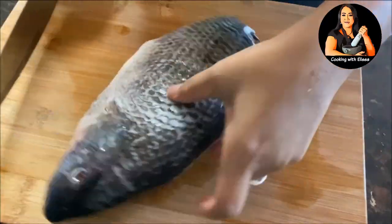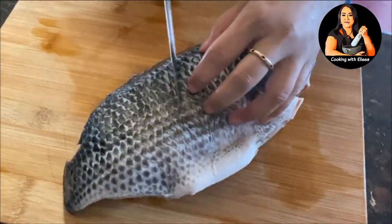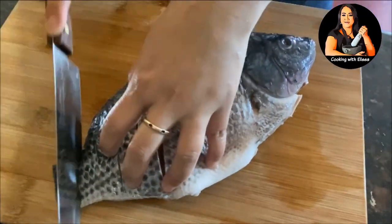Just give that a good toss and then let it sit aside. Next we're going to move forward with our tilapia. I bought this from the store — it's already clean and the scales have already been removed.